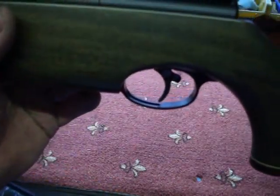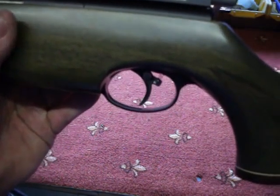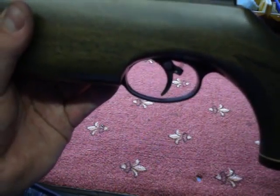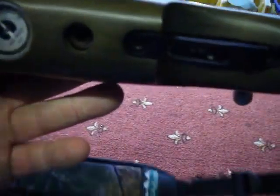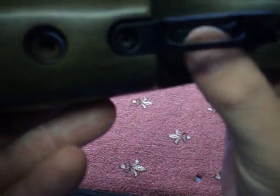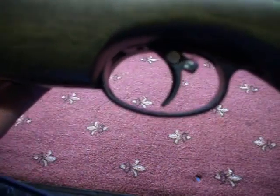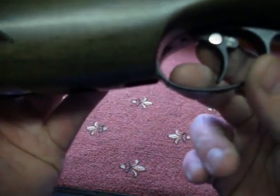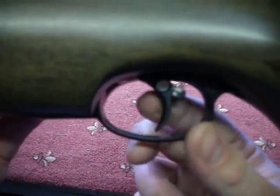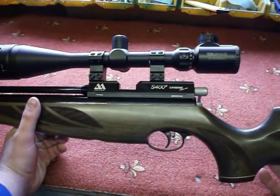It's got a two-stage trigger — I believe it's a CD trigger, though I'm not 100% sure. I know the CD trigger was mentioned on the Air Arms Pro Sport. You can see the two screws: first stage and second stage to adjust, and I believe the front one adjusts how light or heavy you want the trigger. The only downside is the safety on the trigger — I'm not a fan, I think it's a bit silly — but I can't fault it because the gun overall is flawless.